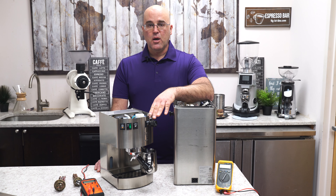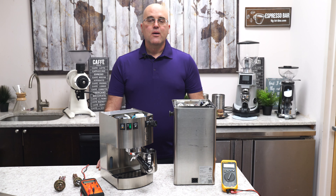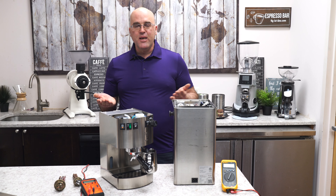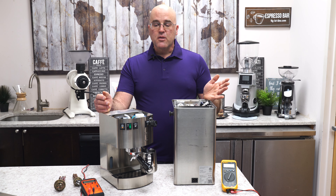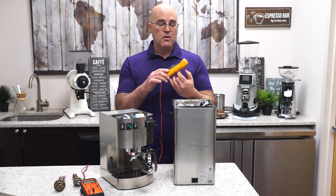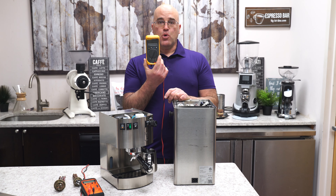If you're continuing, what we're going to go over is how to do some diagnosis on espresso machines. One of the tools that you will need is a multimeter and/or a continuity tester. A continuity tester is going to check to see if electricity can pass through from point A to point B, but won't tell you the resistance and also will not tell you the voltage. You might need a voltmeter on top of a continuity tester, but the best is really a multimeter with a digital screen.